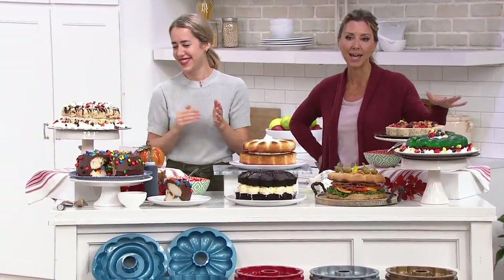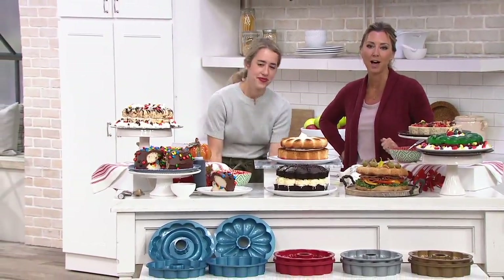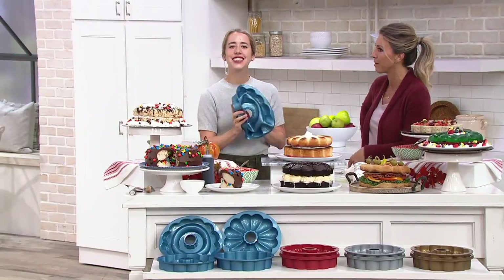Great price, so fun, and it doesn't take up a lot of room in your cabinet. $3.50 on Easy Pay. We'll see you later on In the Kitchen with Mary.